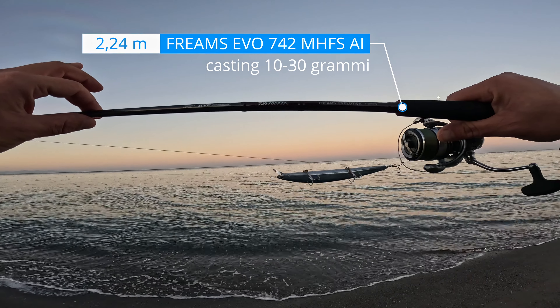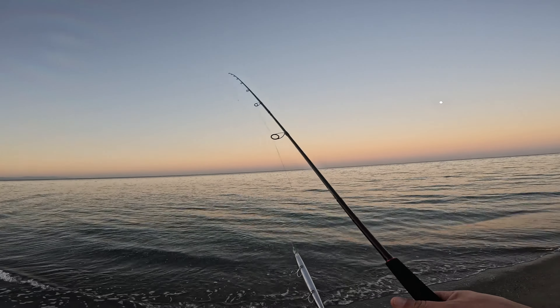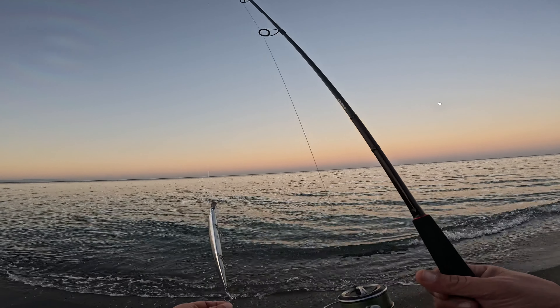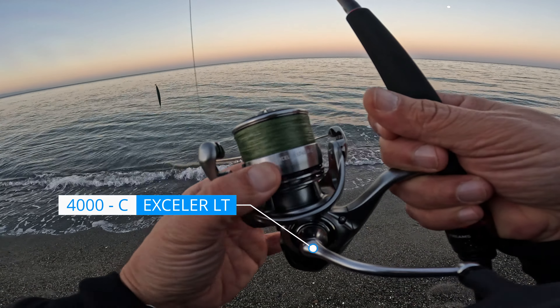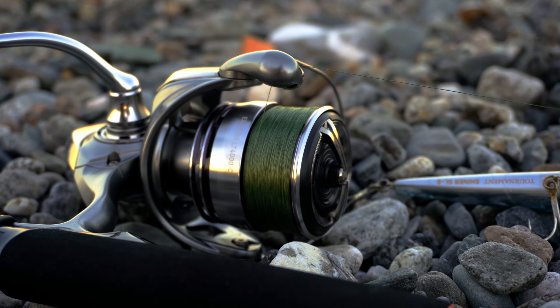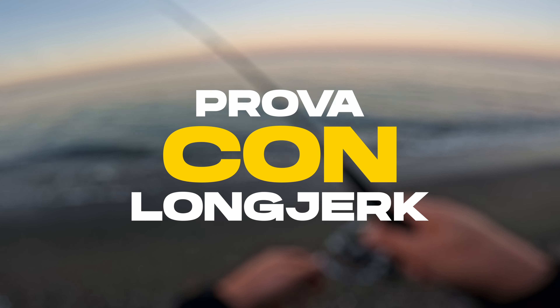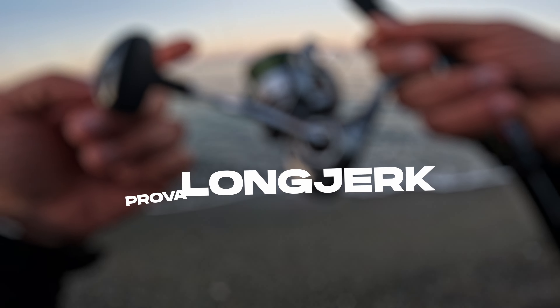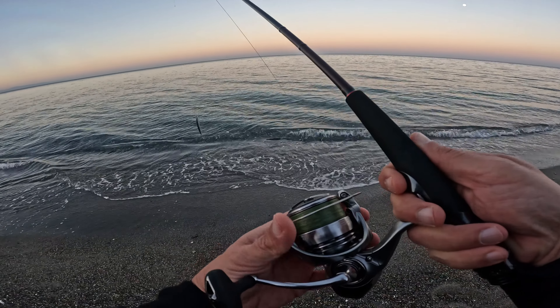Prima uscita con la mia nuova Frims Evolution 742M HFS da 10-30 grammi. È il primo uscito soprattutto con il mio nuovo XLRT 4000C. Eccolo qua, mulinello dall'avvolgimento praticamente perfetto. Ho caricato un J-Braid dello 0.16, ben 300 metri perfetti.